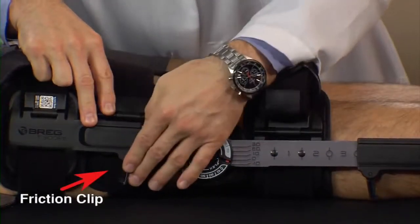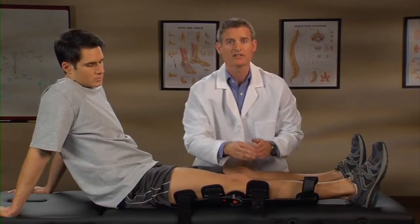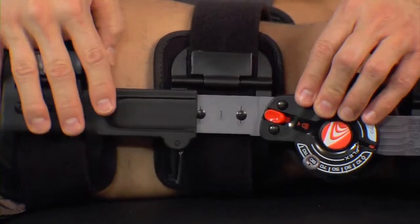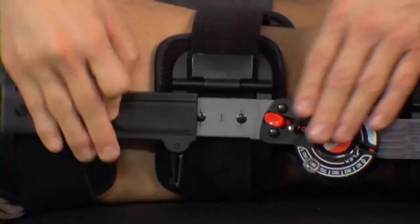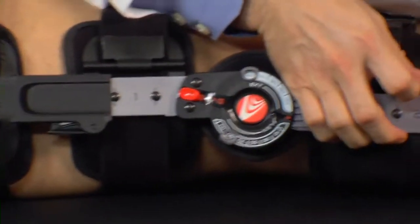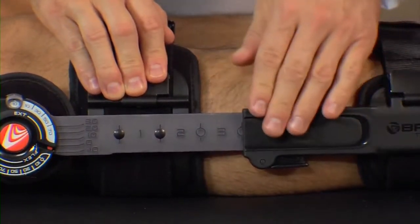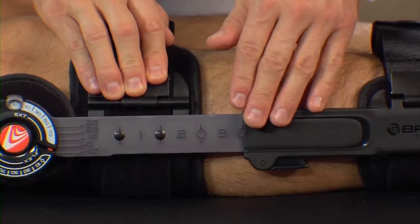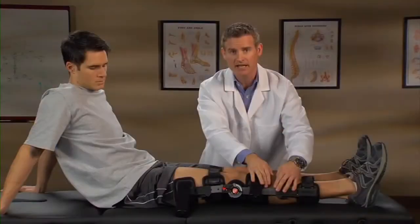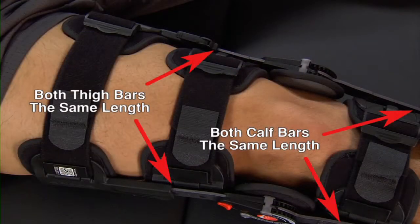Loosen friction clips on the telescoping bars if they're locked. For proper fit, slide the upper and lower telescoping hinge bars to accommodate leg length. Lock the friction clips. Make sure to push these clips all the way down until you hear a click, which will mean it is now locked. Hinge bar length indicators assist in verifying the consistent length on the thigh and the calf. Be sure to make an identical adjustment to both uprights.